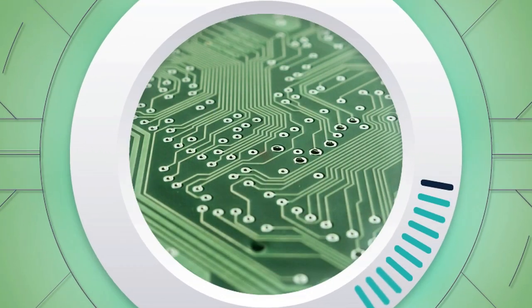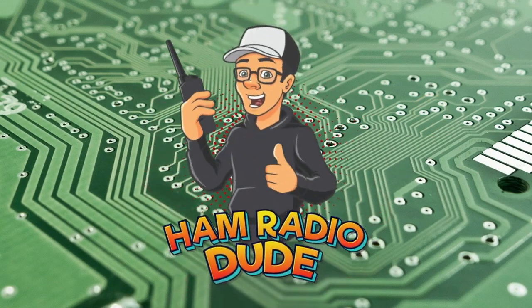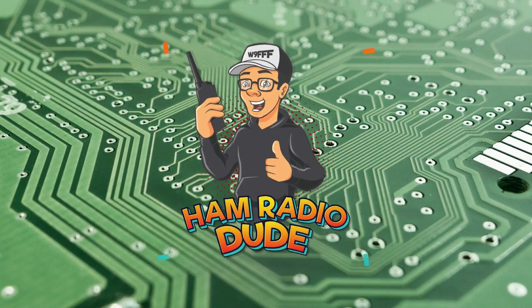We're going to talk about some of the outrageous claims, test those claims, see what this radio really does, and tear it apart to find out what it really is internally. We're actually going to introduce new features to amateur radios that have never been listed before in the history of ham radio. If you enjoy this video, please consider hitting the subscribe button.